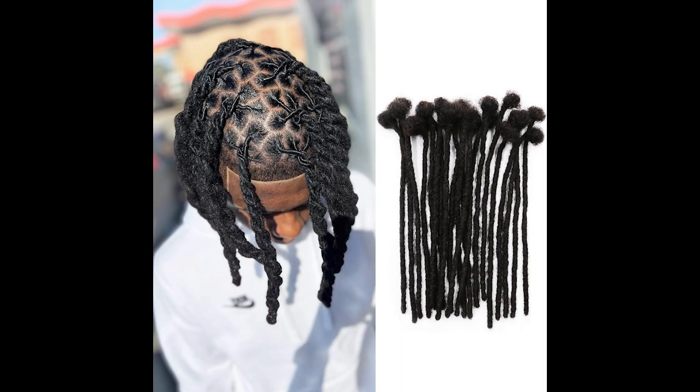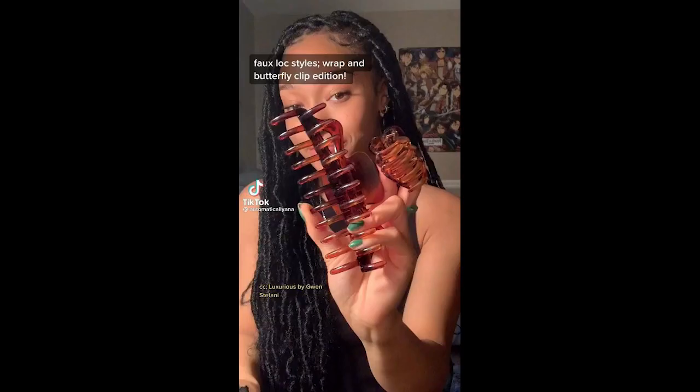Step five: repeat on the other side. Now take the right ponytail and repeat the twisting process, bringing it over to the left side of your head. This should create a symmetrical appearance. Secure the twist with bobby pins.